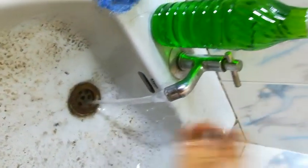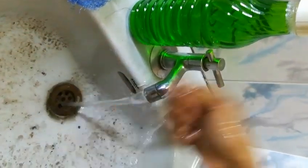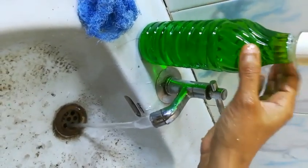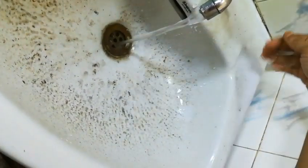Today I'm going to clean this wash basin using our dishwash kit. We have made a dishwash liquid, diluted, and I'm going to show you how to clean it.